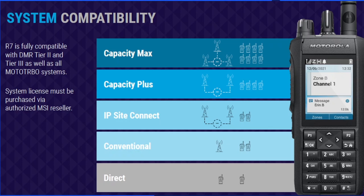What systems will the R7 work on? It'll work on direct — radio to radio, as demonstrated in the last video. It will do conventional, whether digital or analog. It will do IP Site Connect for multiple sites. It will work in Capacity Plus, whether single-site or multi-site, and since it is a fully DMR Tier 3 compliant radio, it will work on the Capacity Max platform as well. Capacity Max is our highest-level trunking system for the MotoTurbo platform.